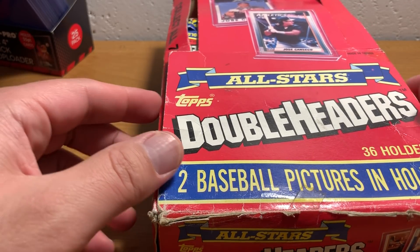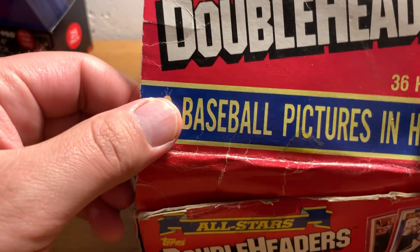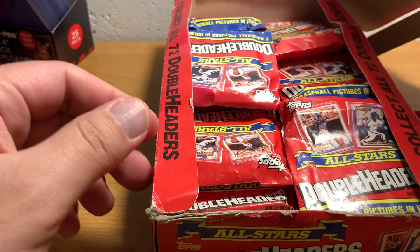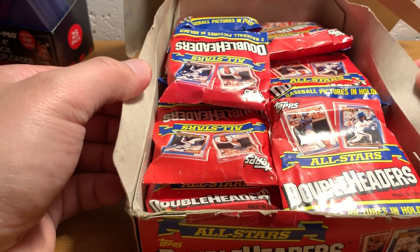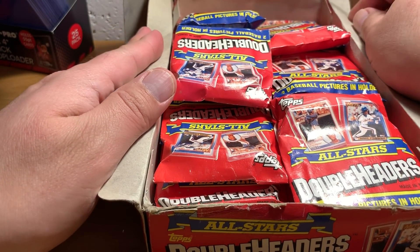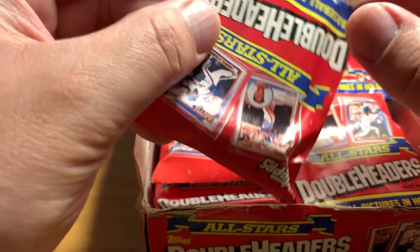I thought we'd open a couple of these. I thought about maintaining this box — oh, this just came right off. I thought about keeping this box whole, but it's so worthless that I figure why not have a little fun jumping into these guys.